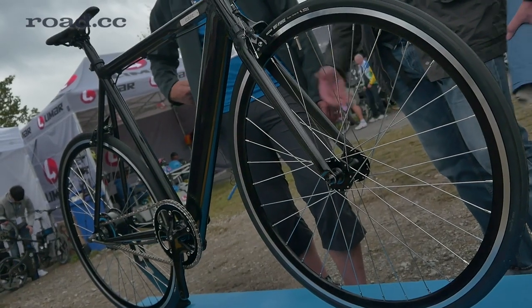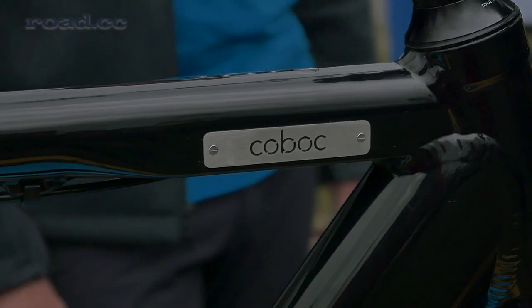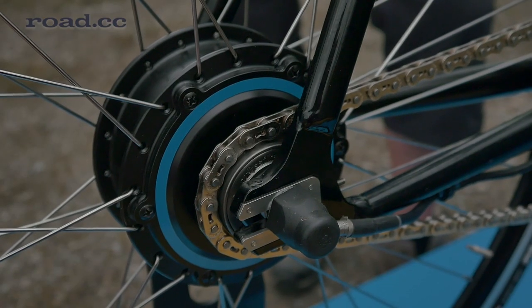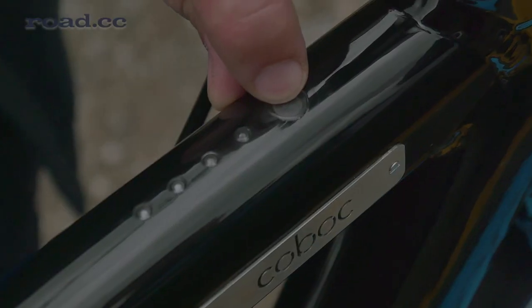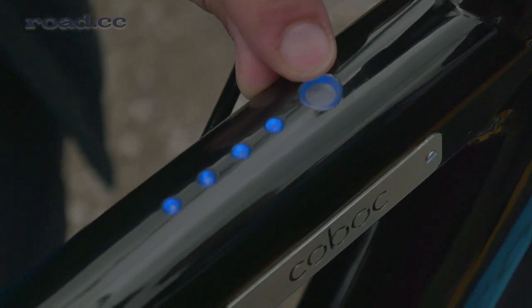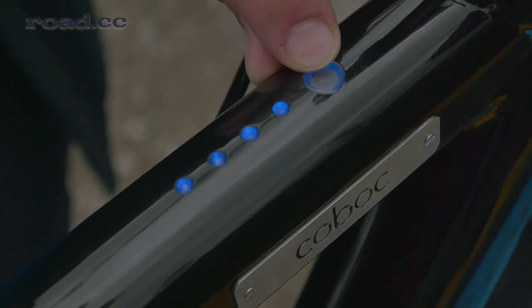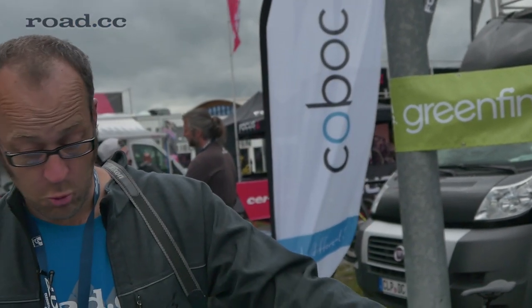We were talking about integration in our Eurobike preview, and this is a good example of the kind of things you can integrate. This is a Kobok electric bike — you wouldn't know it to look at it. The battery is in the down tube, the motor which goes up to a 500 watt output is in the rear wheel, and all the controls are integrated into the top tube. There's a simple button to press it on, then press again to change into high power mode, and to charge it there's a magnetic port underneath, so it's very simple to set up and always ready to go.